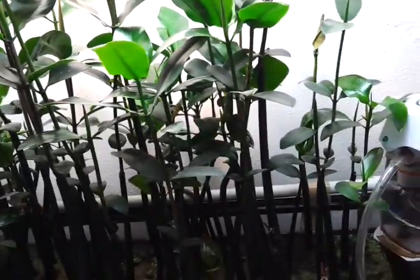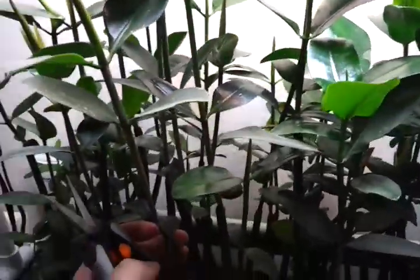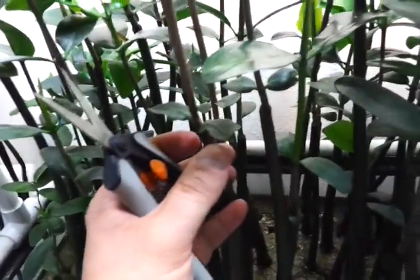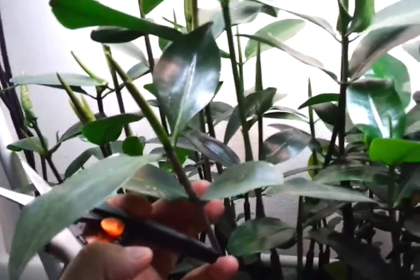I want to select a plant that looks nice and healthy, and I think this is a good candidate here — it's not too tall, not too short. It's got its first pair of leaves down here, which I'll leave alone. Then it's got one pair of leaves here, and then directly after that another pair of leaves, and then the growing tip up here.